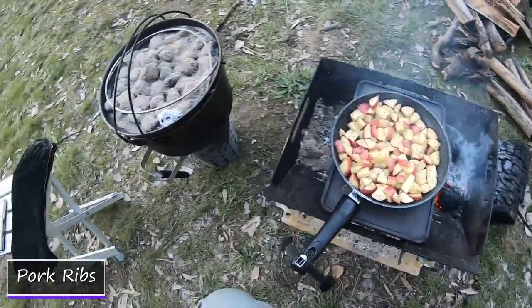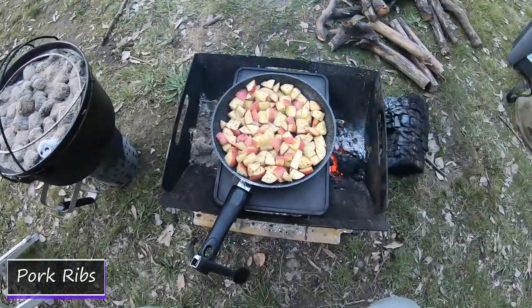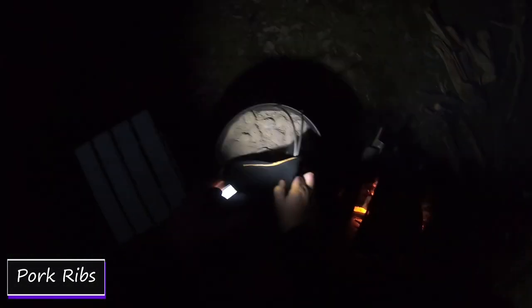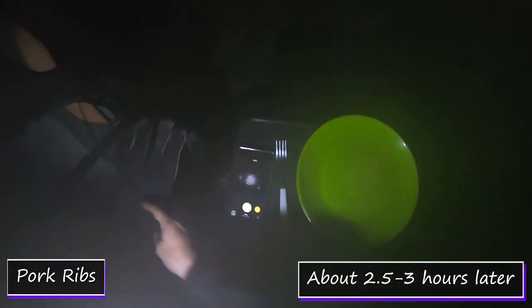We'll get these cooking, let those ribs finish off over there, and hopefully we'll have dinner — and we always do. Through that steam, there's the pork ribs — they look alright. Yummy.